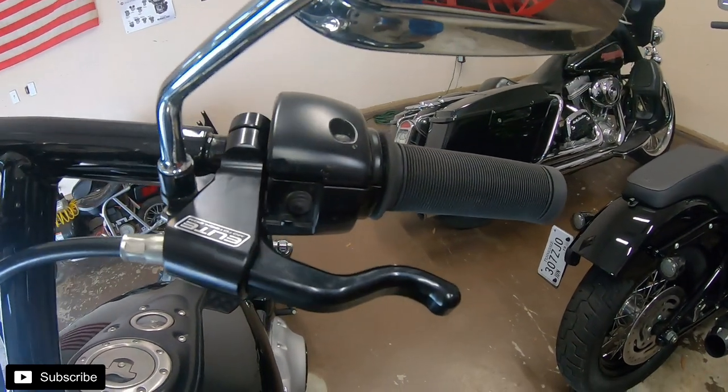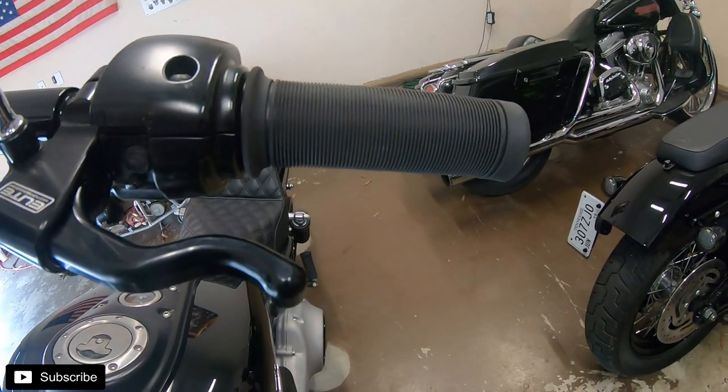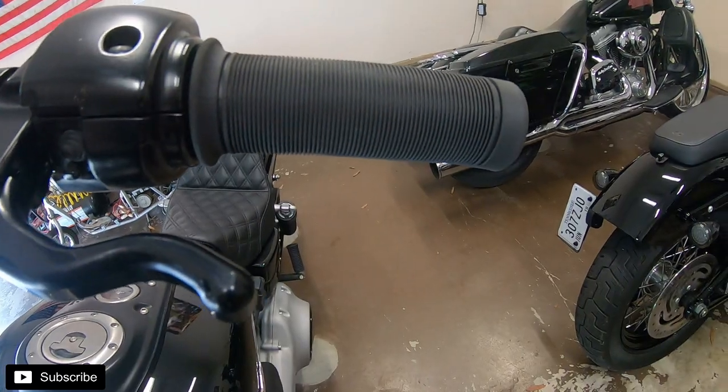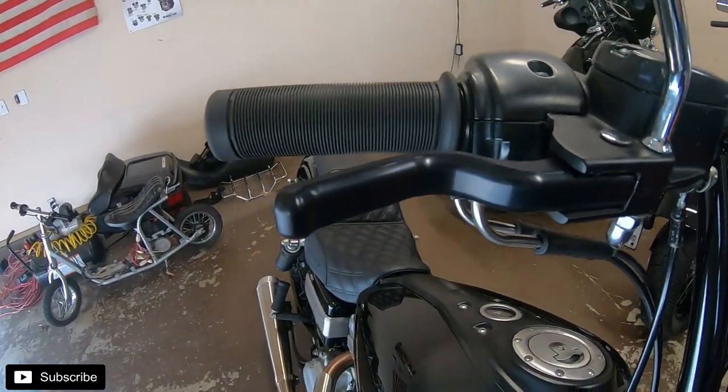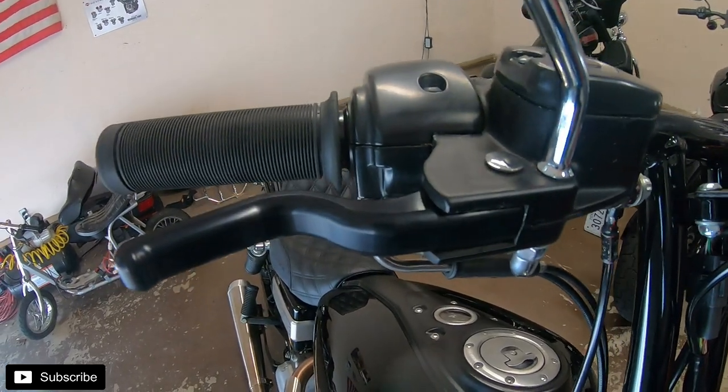It looks pretty factory and it feels fantastic. It's legitimately one finger, so they weren't lying when they said that. There's the brake side — it's a little bit longer if you want a long brake lever.